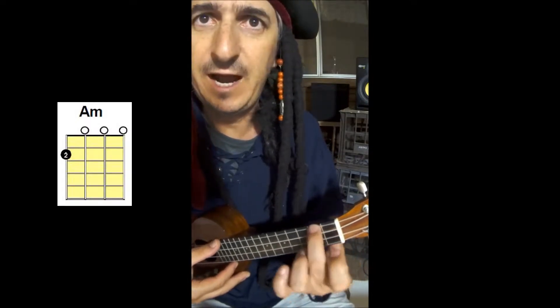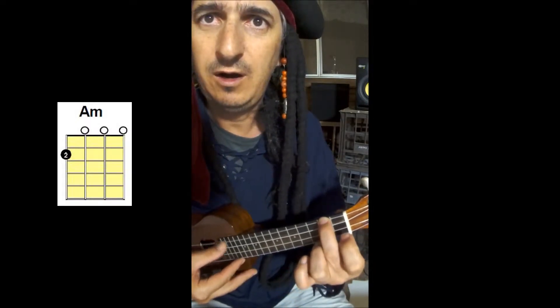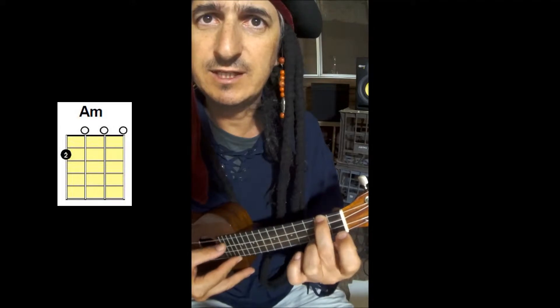You already know how to play the A minor chord, which is with your second finger at the second fret on the top string here, which is the G string.